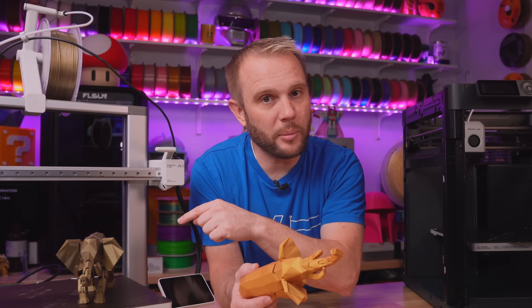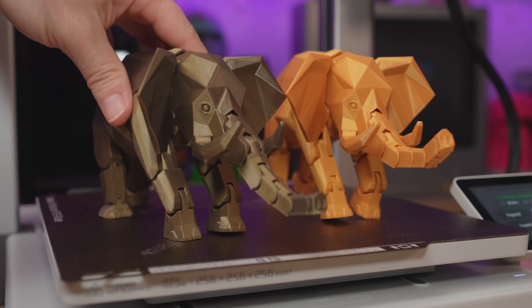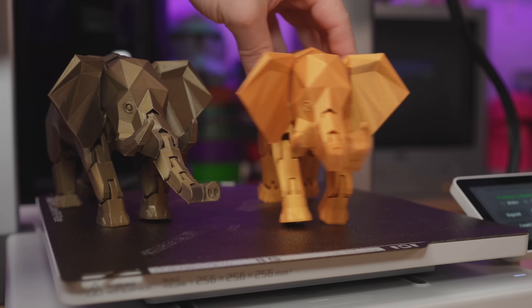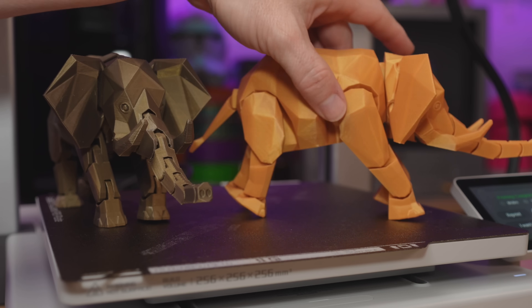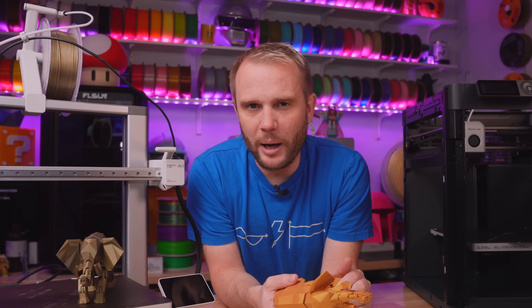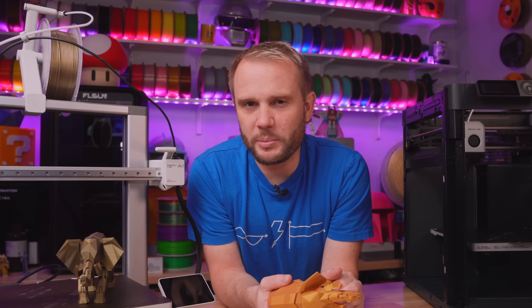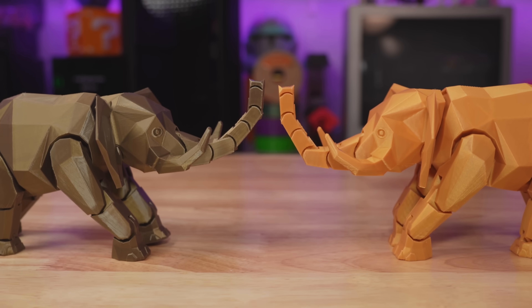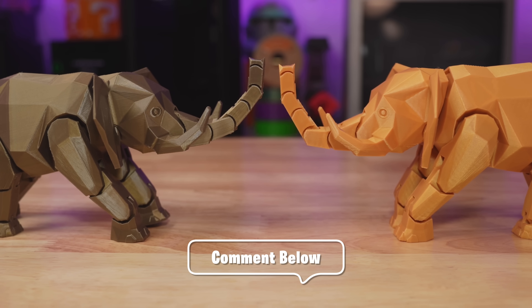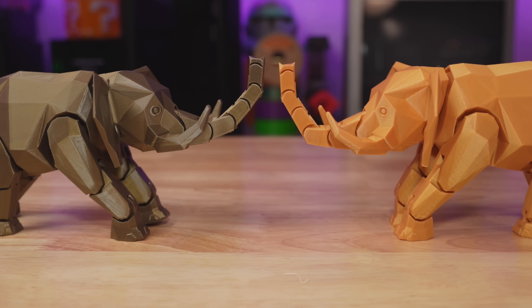Looking at the overall print quality, I have to say they're both really fantastic. I don't think the conclusion from this video should be that either one has better print quality — I think they're about the same. Bamboo Lab is not going to put out machines that sacrifice print quality for speed. I'm showing you b-roll of both — tell me in the comments which one you think is the better print, because ultimately it's your money and you're the judge.